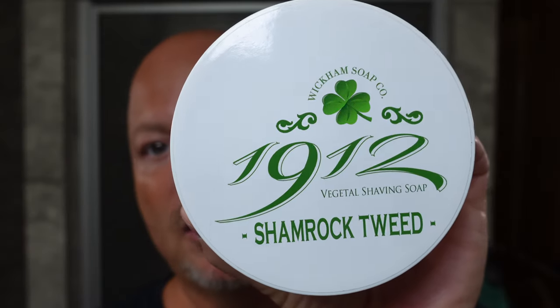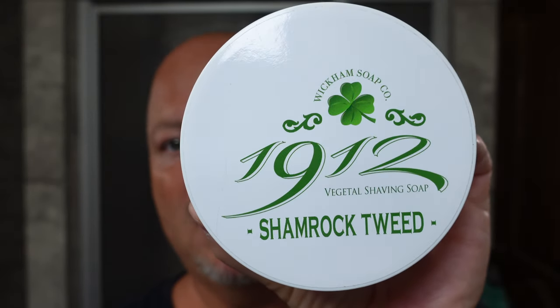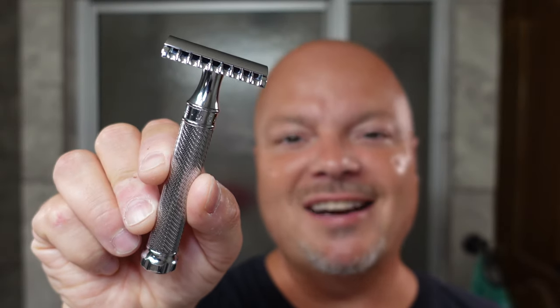In this video we're going to be using Wickham Soap Company 1912 Shamrock Tweed and the Mühle R41 Twist Razor. Stay tuned.